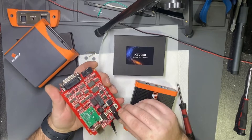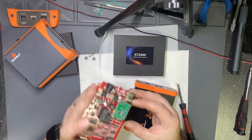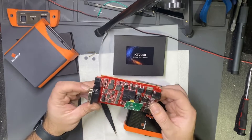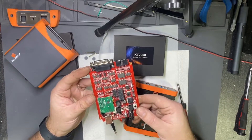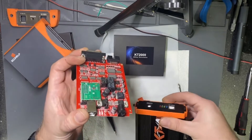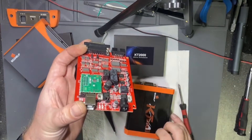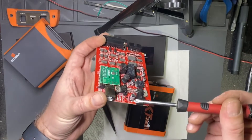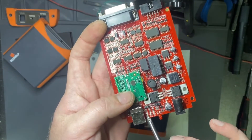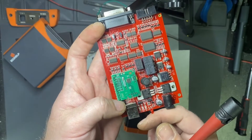This is the first edition of the KT-200 device. What I notice is this one has four LEDs — one, two, three, four — and they are present but not visible through the case.